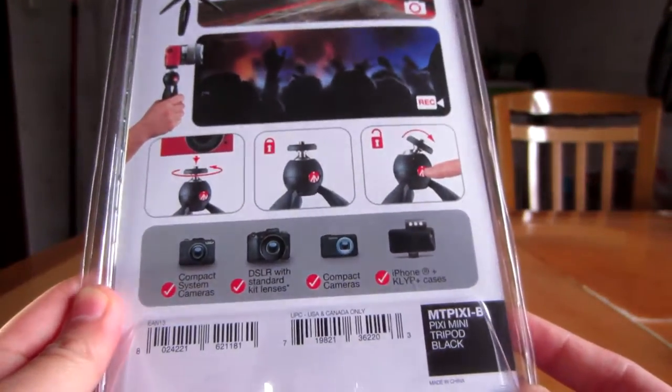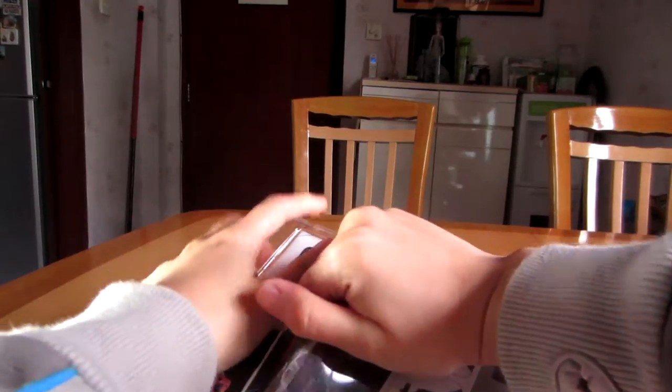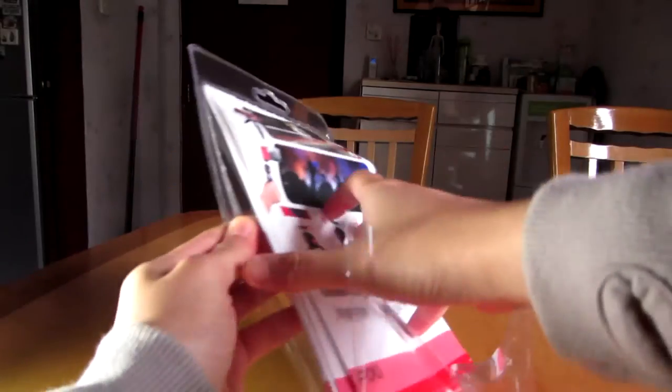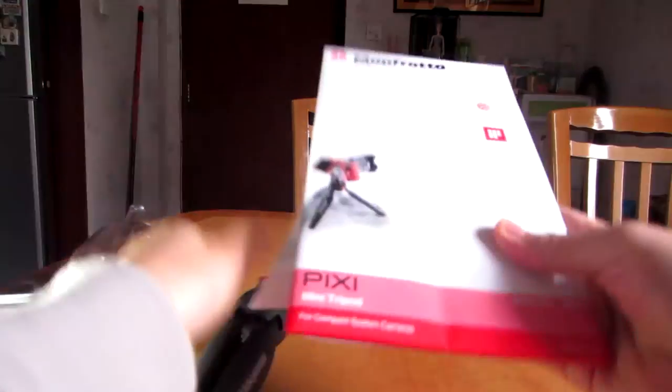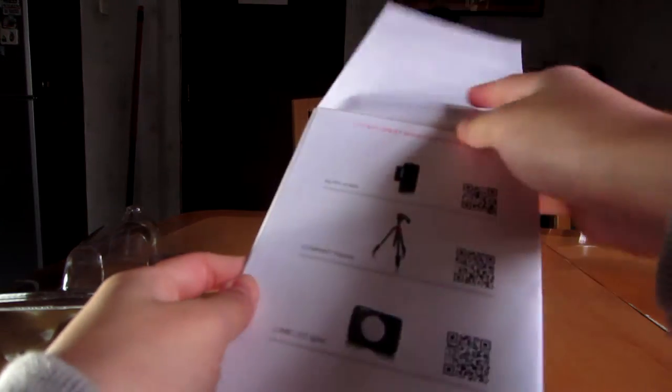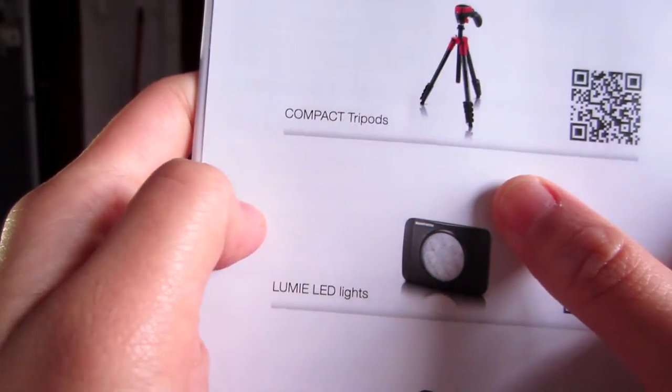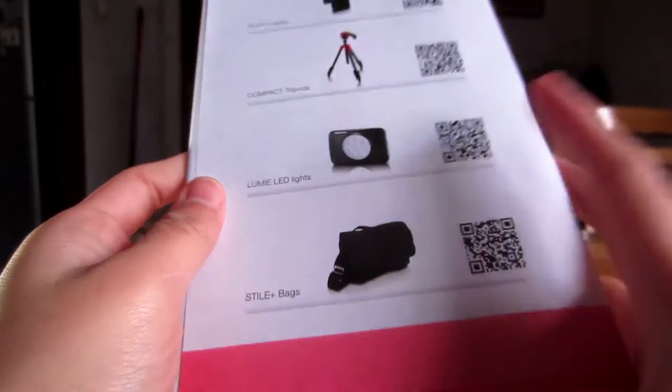Let's get to unboxing this mini tripod in black. The packaging tore halfway as I opened it — that's actually quite dangerous. Taking it out, the tripod is up. In the box you get a leaflet about more great Manfrotto products: a case for the iPhone, a compact tripod, Lumi LED lights, and bags. There's also the obligatory warning material. The tripod was protected with cardboard at the back — pretty good packaging overall, apart from the tearing.